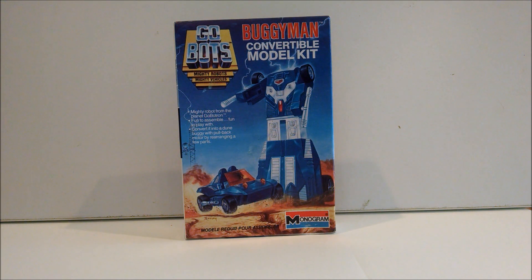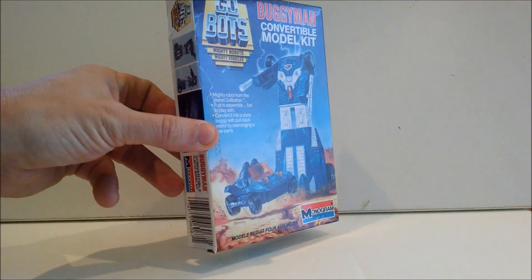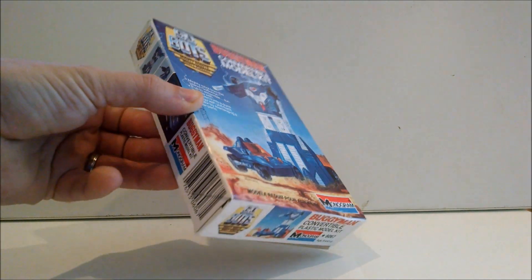Hello out there YouTube! Today I bring to you the most exciting thing in transforming robots — not the latest 3P offering. It is 30-year-old GoBot model kits. Just like you like.